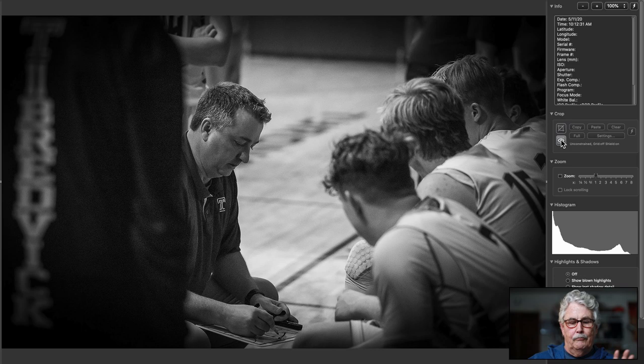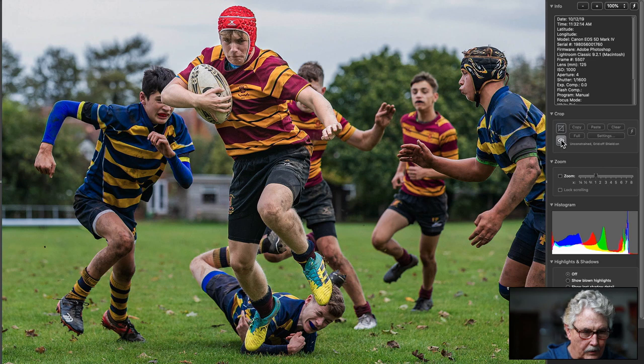This is nice — nice in your face, and I think it's nice wide. You could kind of maybe crop it, but I don't think so. I love this guy hitting the ground. Everybody is really going all out here. Very, very nice.